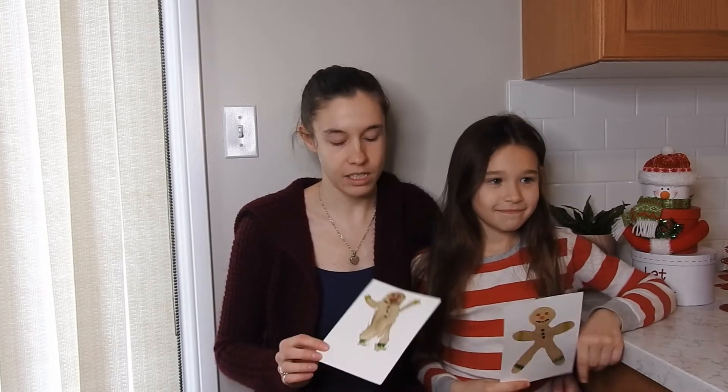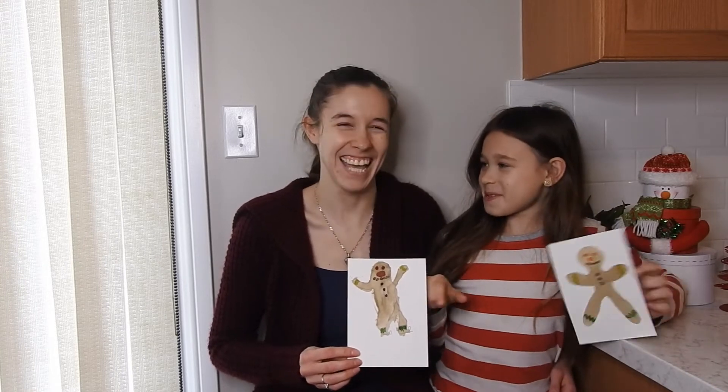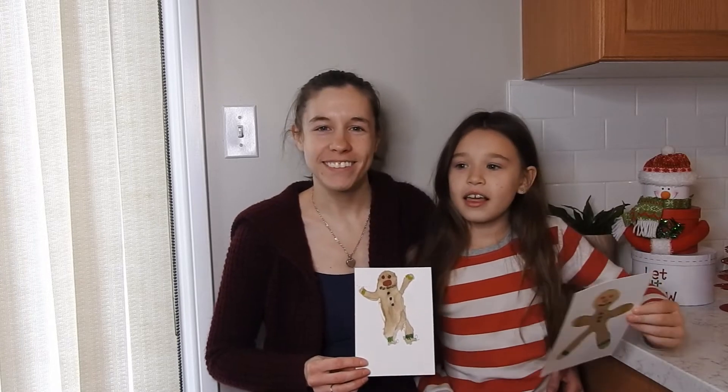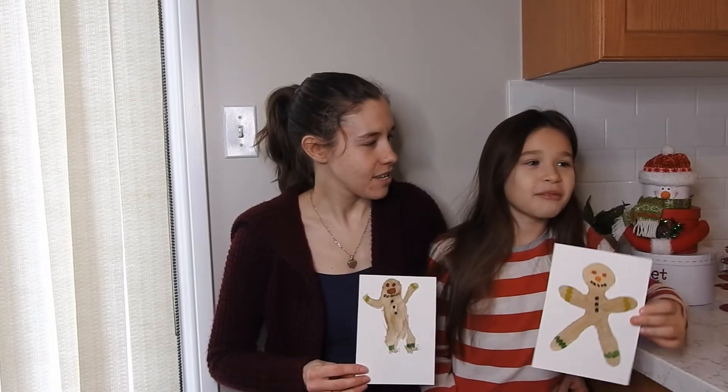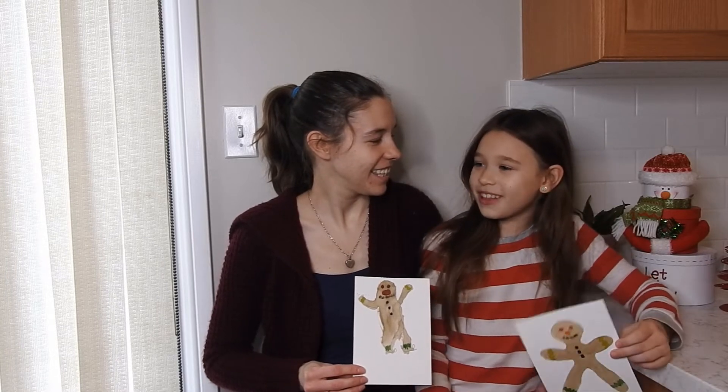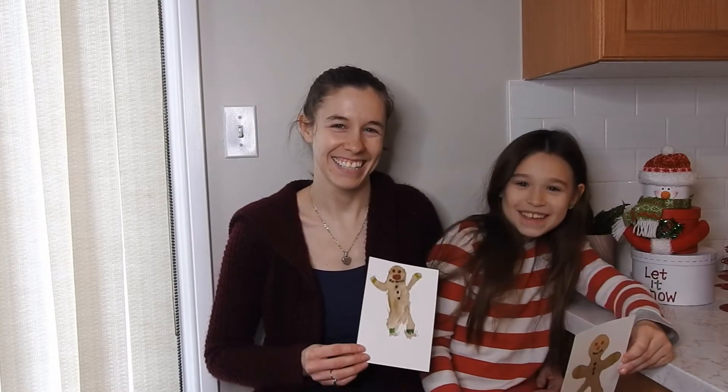Hey everyone! Thanks for joining us. In this video we are painting these cute colorful gingerbread. This one's mine, this one's my mom's. I hope you enjoy the video. Like and subscribe and tell us which one you like the best in the comments. Bye!